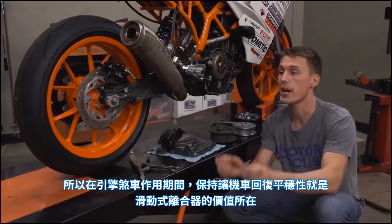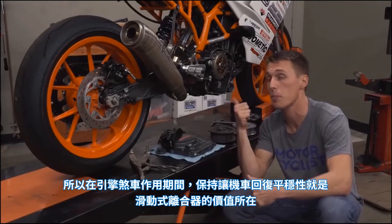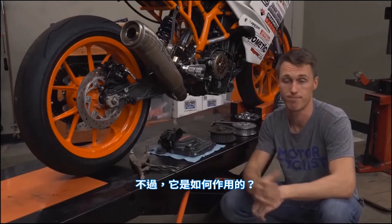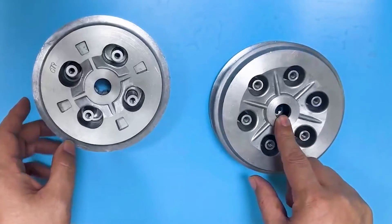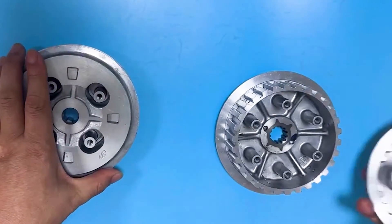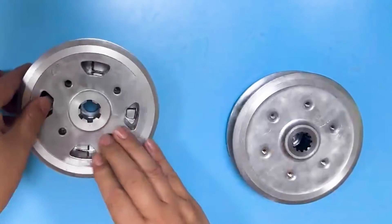Keeping the bike's back end calm during engine braking is why a slipper clutch is beneficial — but how does it work? Here's a standard non-slipper clutch, and these are the parts out of a slipper.